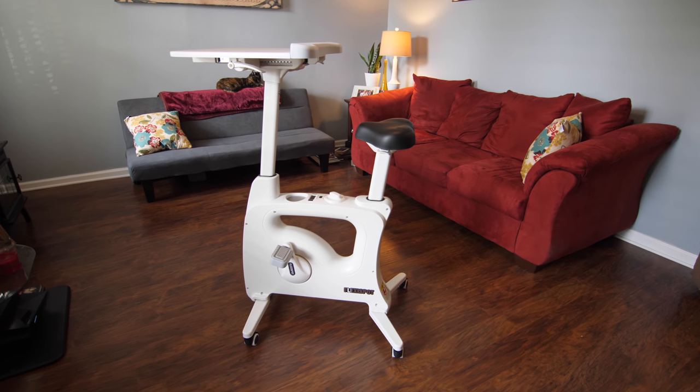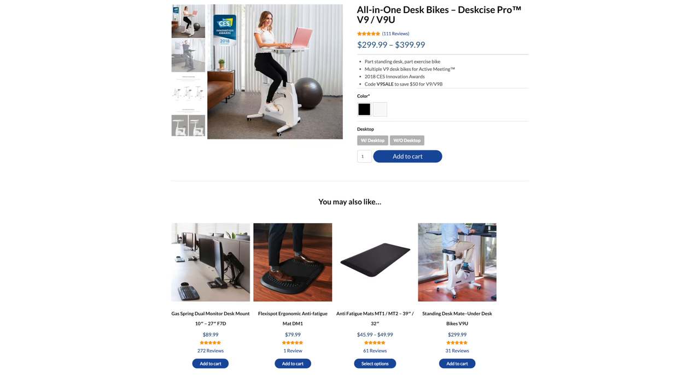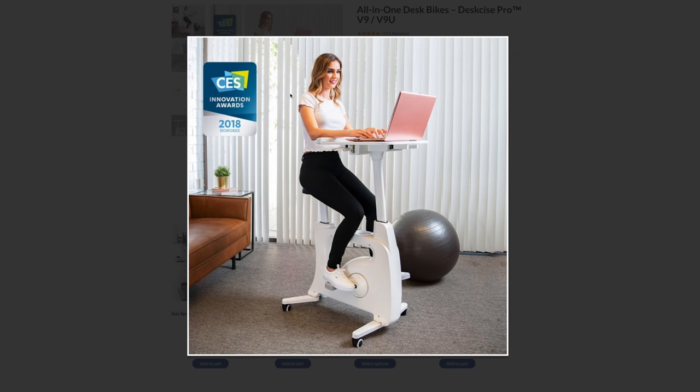I've been waiting for a long time for a company to release a high-quality desk bike, and this one actually won an innovation award at CES this year, which was intriguing to me. So when they asked if I would like to review it, I said yes, absolutely. They sent me this to review, but this is not sponsored in any other way, nor did they pay me to do this video. These are all my honest thoughts and opinions — this is probably something I would have gotten anyways. The link to this will be in the description below.